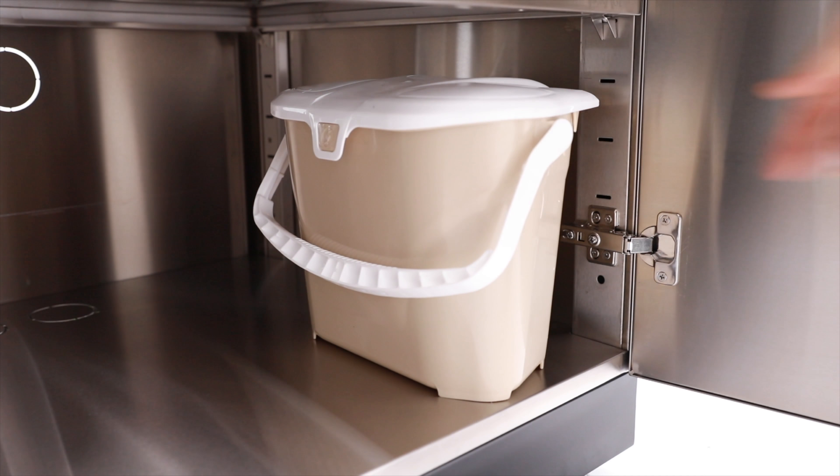The sink cabinet includes a countertop with integrated sink, braided stainless steel intake hoses, and pre-punched plumbing ports for a quick connection to your water supply. Streamline cleanup with storage space for all the essentials with the outdoor kitchen sink cabinet.